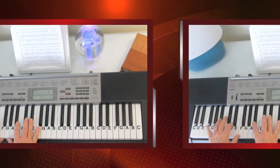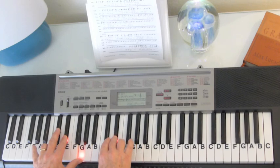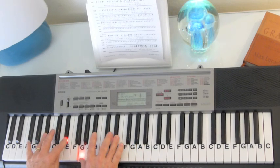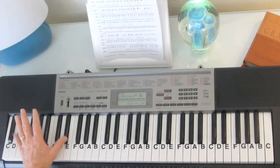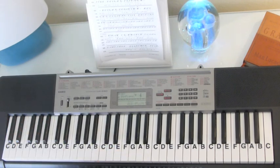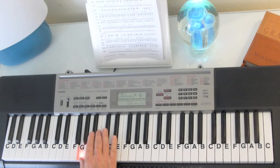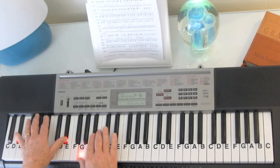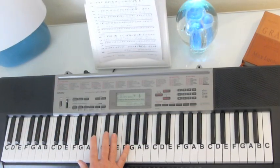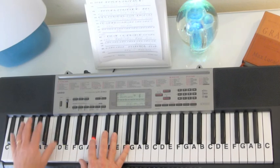And then we're into the arpeggio section — thumbs may overlap. You're going to hit an octave right here: octave E-flat, E-flat. And then in the right hand we're going to play an E-flat chord arpeggio: G, B-flat, E-flat, G, B-flat, E-flat, G, B-flat, E. You do it actually five times on that arpeggio. And when you come down the fifth time, instead of going back down to the G, you come back to the B-flat, and then you start it over again.